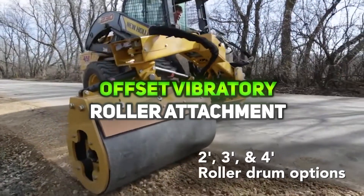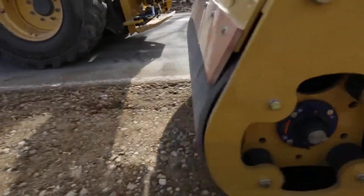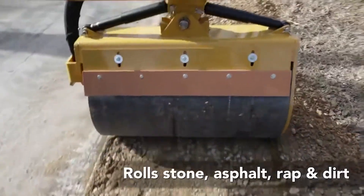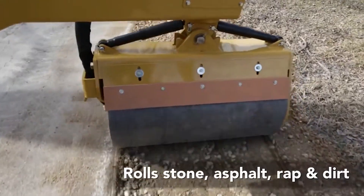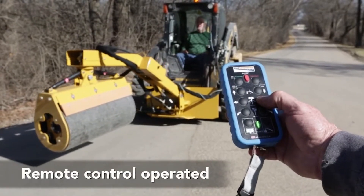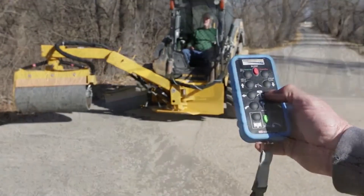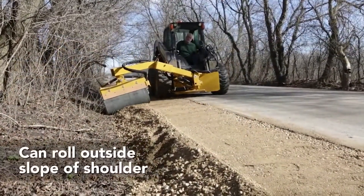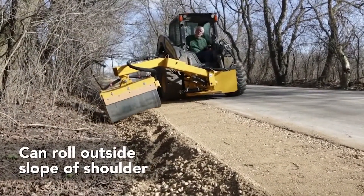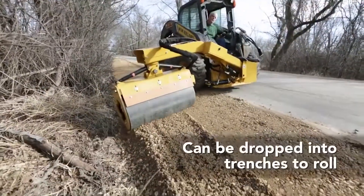The Offset Vibratory Roller Attachment is a safety-focused compaction tool that attaches to any loader, skid-steer, compact track loader, or road grader via an SAE quick connector. Its patented design keeps the host machine on a flat surface while compacting road shoulders, ditches, and trenches, reducing rollover risks and improving job site safety. This attachment enhances productivity while lowering workers' compensation claims and insurance costs.